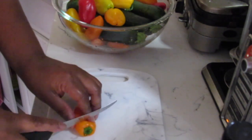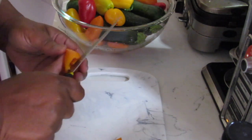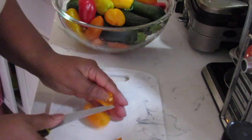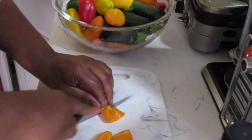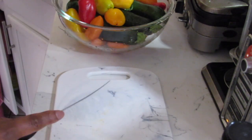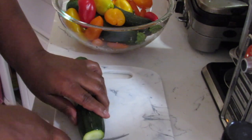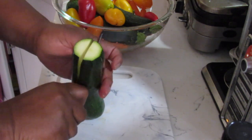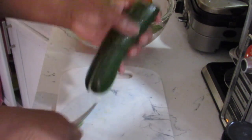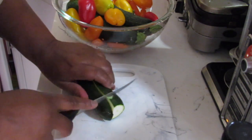Okay, so I've washed off the vegetables, so now I'm going to cut them up — just cut them into bite-sized chunks. So there's a pepper. Let me show you how I do the zucchini — I'm going to cut it down in the middle, take the end off, and just cut them in half.